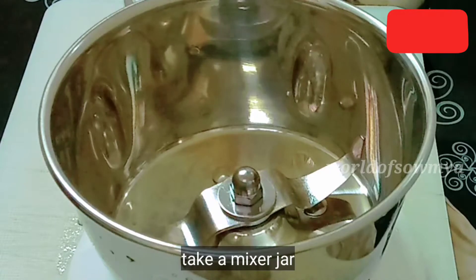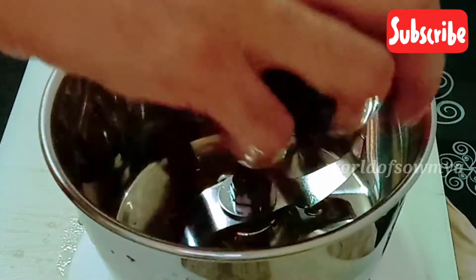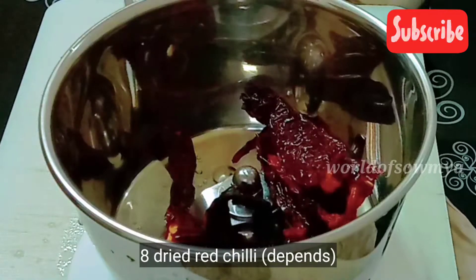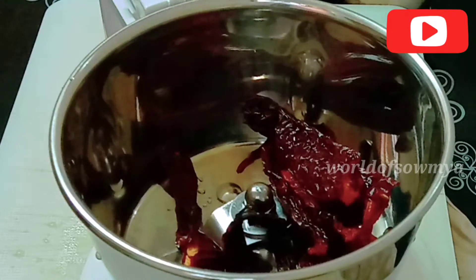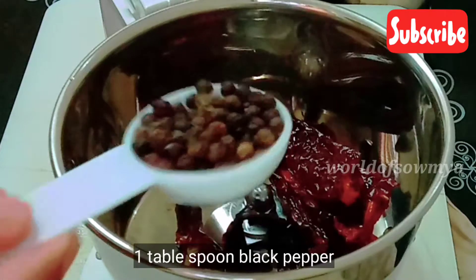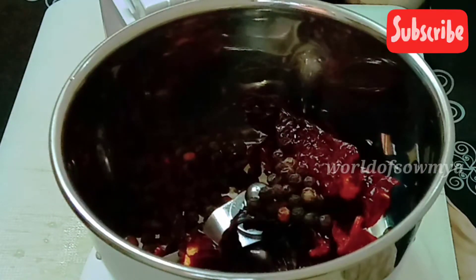Add a little bit of mustard to the mix with some oil, and add 1 tablespoon of mustard to the mix with a little water.